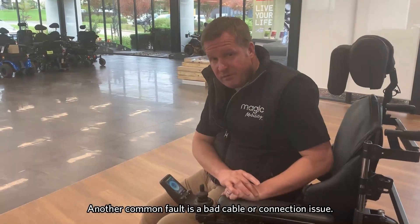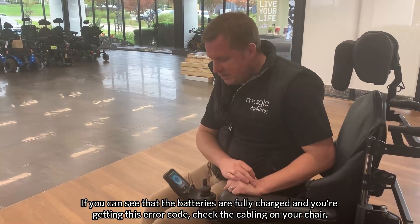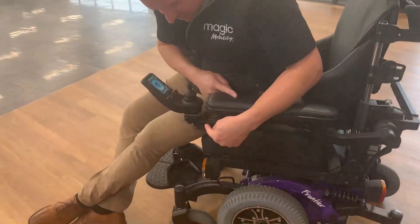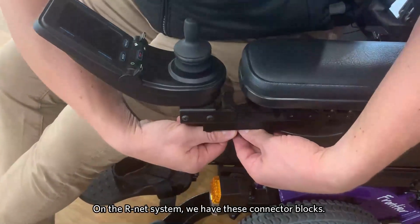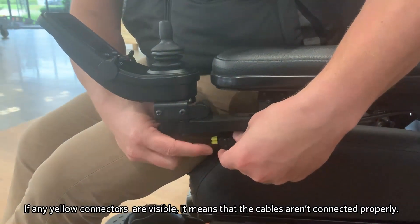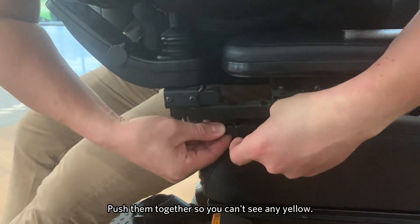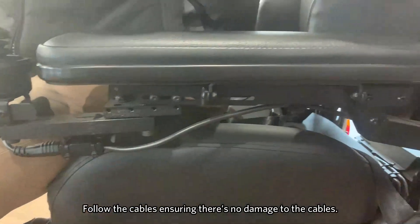One of the other common faults you might find with your joystick is a bad cable or a connection issue. If you can see that the batteries are fully charged and for some reason the chair is not driving and you're getting this error code, I would just run down and follow the cabling of your chair. On the R-Net system, we have these connector blocks — you can see that the connector blocks have this yellow cabling or yellow connection. If you can see any of the yellow connectors, it means that the cables aren't pushed home properly. Ensure that they're pushed into place so you can't see any yellow, and then follow the cables and make sure there's no damage to any of the cables as well.